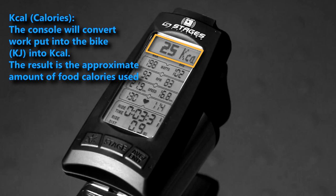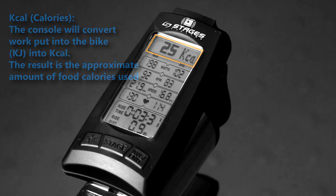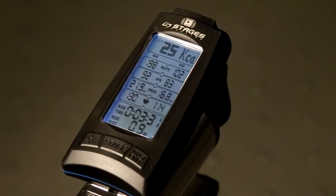When it comes to kcal shown at the end of your ride, remember this: work done equals calories needed to do the work. In other words, there is no possible way that you burned any less calories than what's displayed on your screen. If counting calories matters to you, this is the most reliable number for managing your caloric requirements.